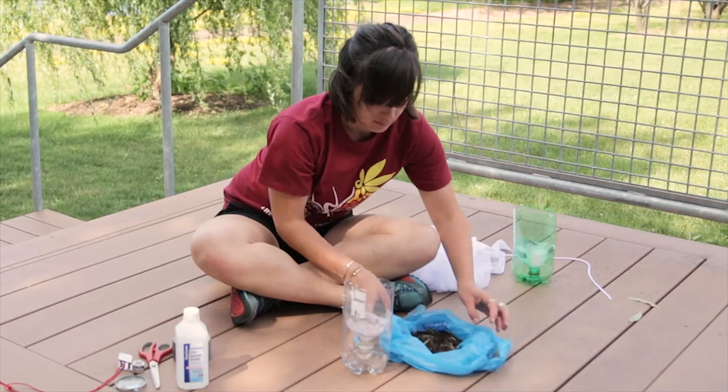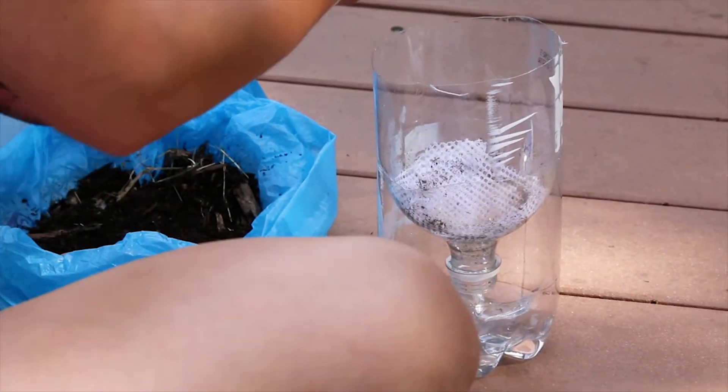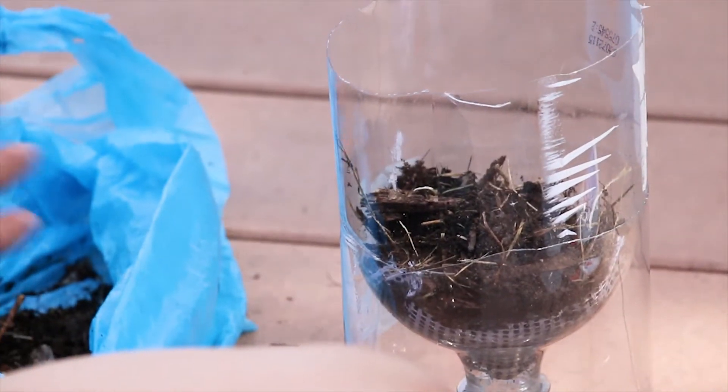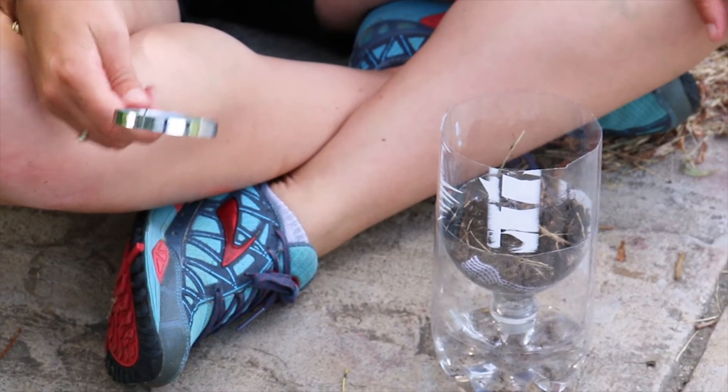Collect about two big handfuls of dirt, put them in a bag, and then take them to your Berlese funnel. Put the dirt so it's resting right on top of that mesh, and then put your Berlese funnel under a lamp so the light is shining directly on the dirt. The insects will crawl away from the light and they'll crawl through the mesh and land in your rubbing alcohol.